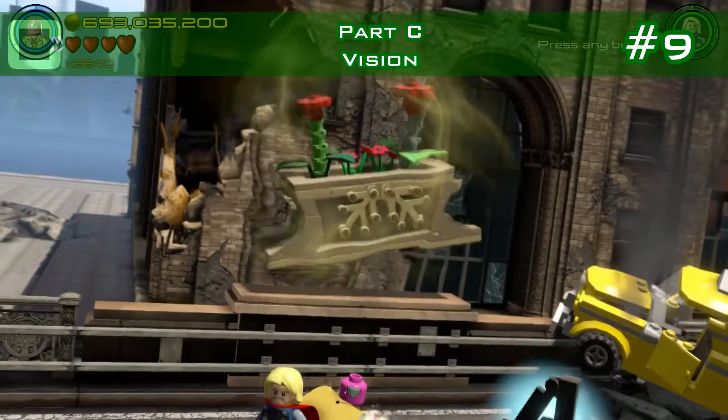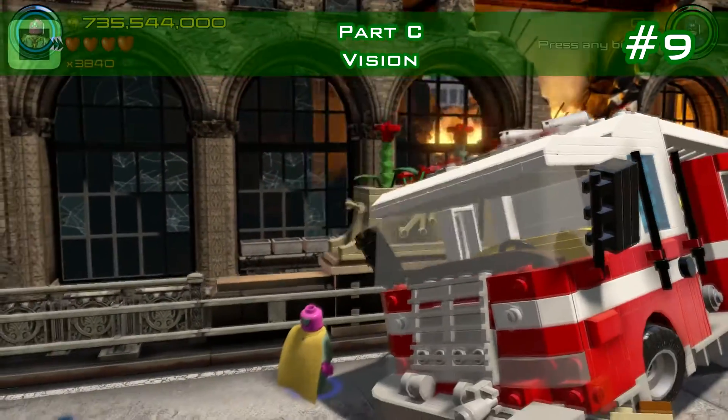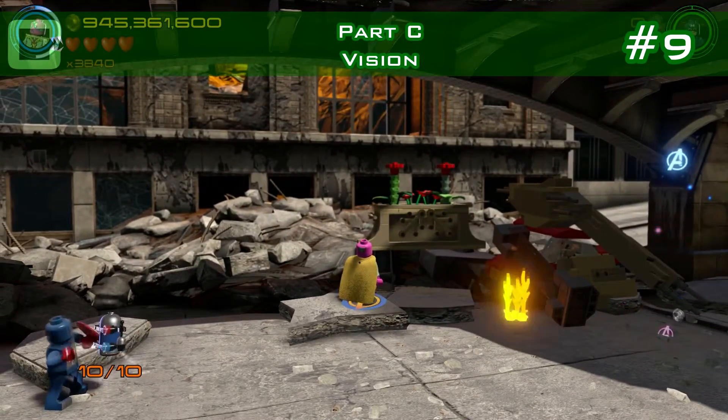Minikit number nine: water those plants in the plant pots. There are three in total. Here's number two, and right underneath, next to Stan, is the third one.